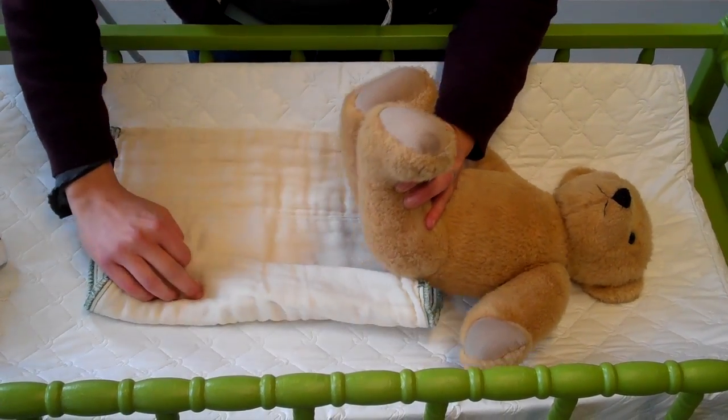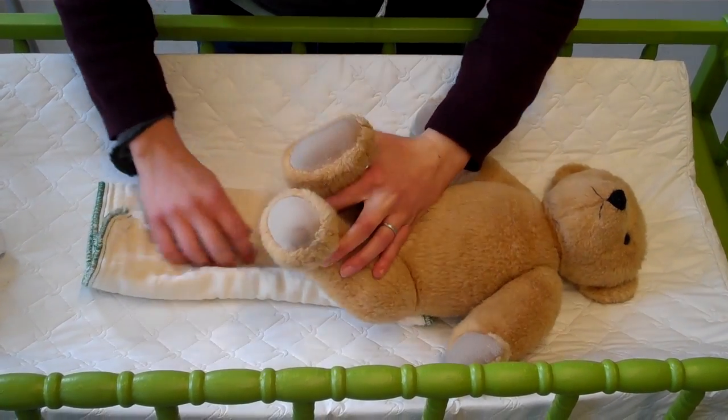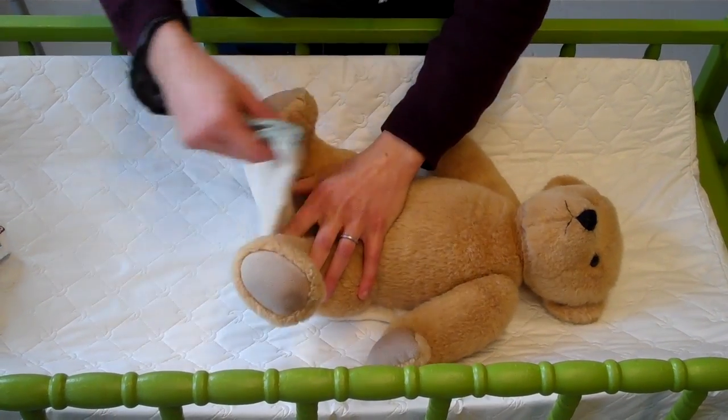You're going to fold one corner in, one edge in, the other edge in, then bring the front panel up.